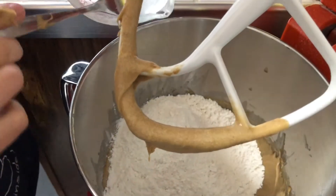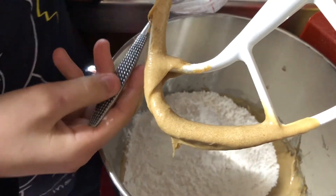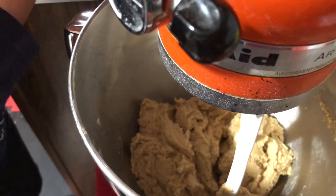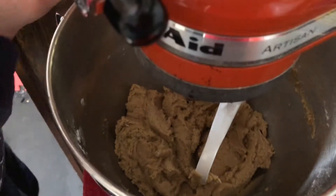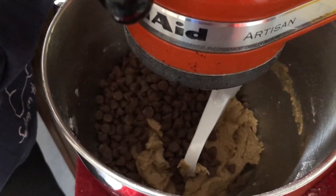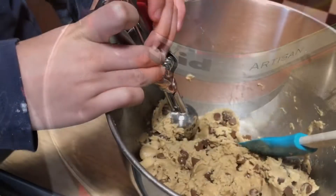We're going to turn the mixer on the lowest setting because we do not want that flour in our face. Now that everything is nicely mixed up, Aubrey — who's going to stop eating the chocolate chips — is going to dump in one and a half cups of chocolate chips and give it a quick mix. We're ready!